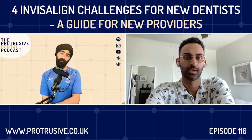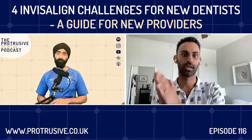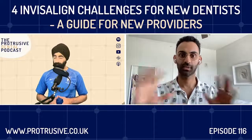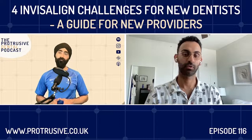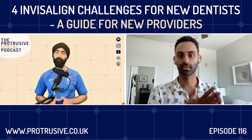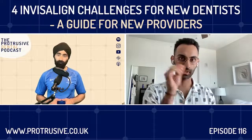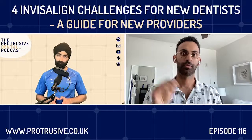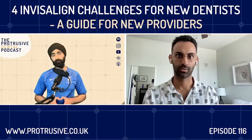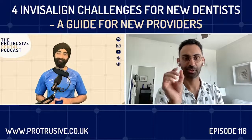Protocol for attachments: it all starts with controlling your etch. You want to minimize the amount of flash — excess composite — because that will not allow the aligners to seat correctly and will cause issues with movements. Only etch in the area where the attachment is going to go, using the normal etching protocol you use for restorative. Treat it essentially like placing a filling.